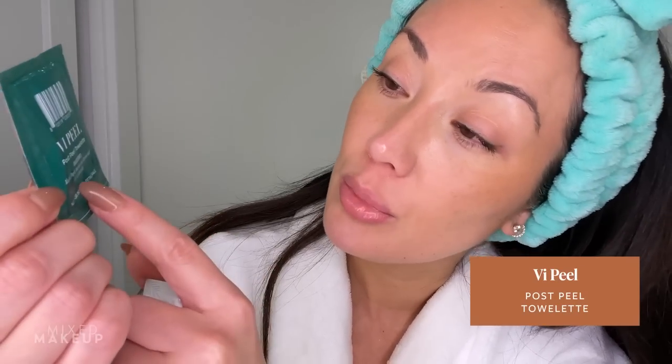It comes with a few of these packets. Basically, you leave the doctor's office, leave the peel on for four hours, then wash your face to get it all off. Then you use these little towelette packets - they have alcohol to help absorption, along with ascorbic acid and retinoic acid. They don't give the percentages because it's proprietary information. So you wipe yourself with that, wait 10 minutes, and then go in with the repair cream. Then obviously sunscreen if it's still daytime.